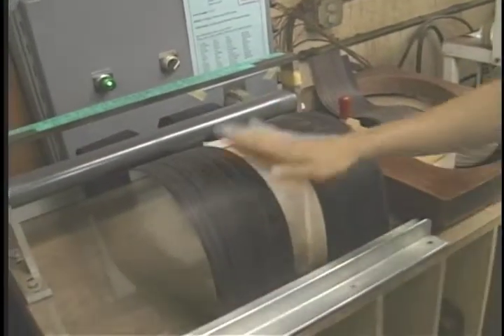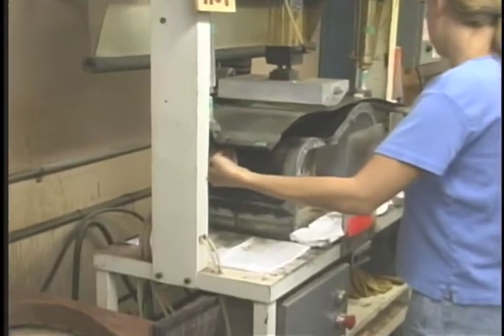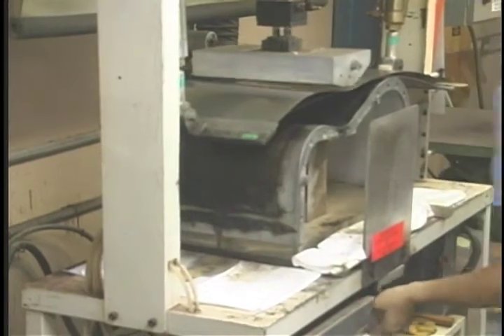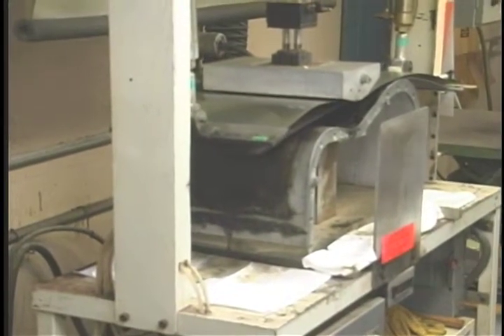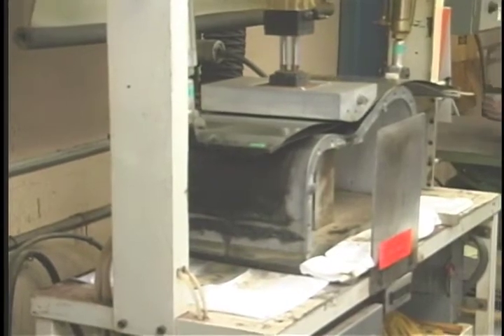Traditionally, the sides have been bent across hot pipes, and more recently we've developed more modern methods of bending sides. Specifically, they use a heated press. The press will heat up to about 400 degrees and cook the wood until the sides are bent.